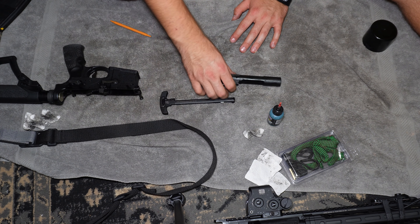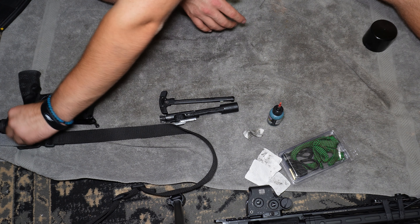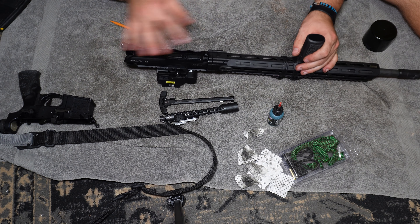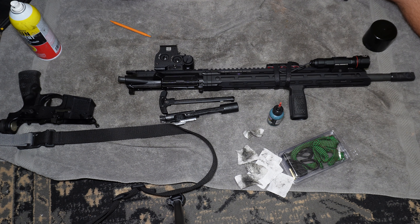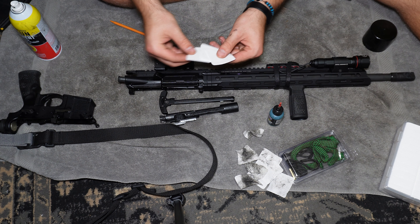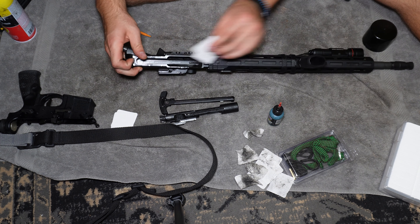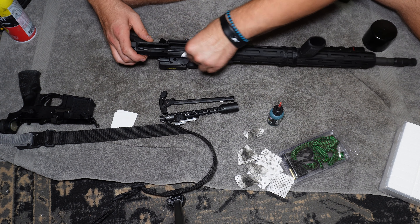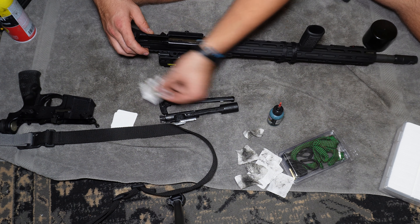Now that the charging handle and bolt carrier group are cleaned, and the lower is done, we're going to move to the upper. Be careful not to get cleaner all over your optic. Instead of spraying directly inside the upper, I recommend grabbing a few patches, spraying on the patches, and giving it a nice clean. I'll use the pen here to get as much carbon out as possible — it's pretty dirty in there.